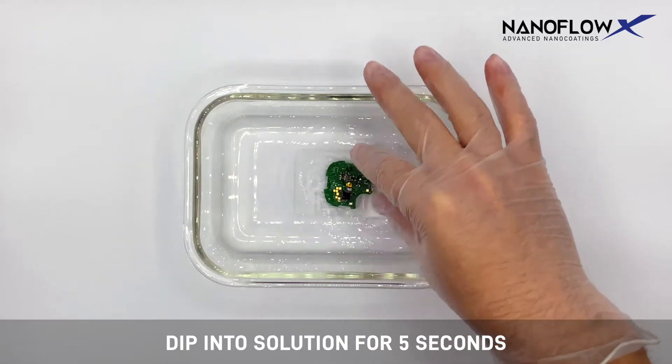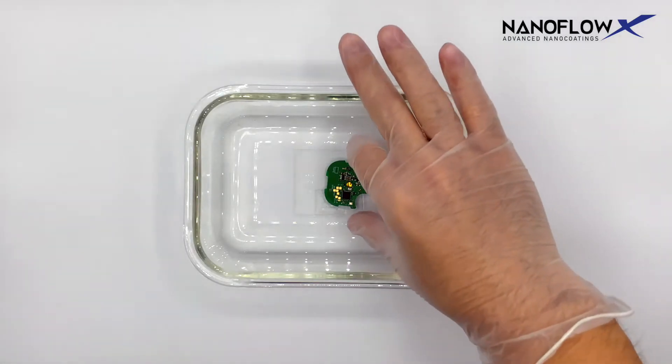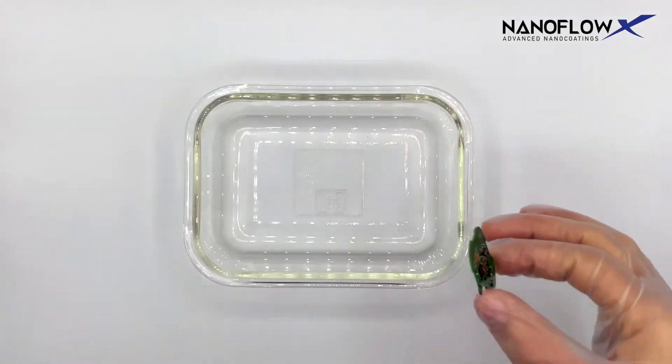Then dip into the solution for five seconds. Remove components by its sides only in a 45-degree angle. Allow excess solution to drain for five seconds.